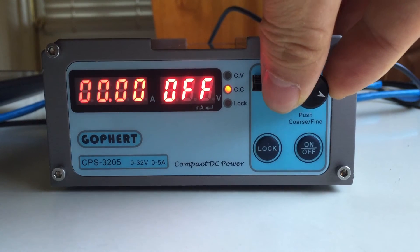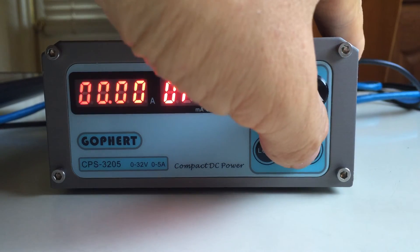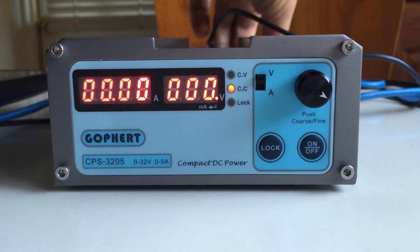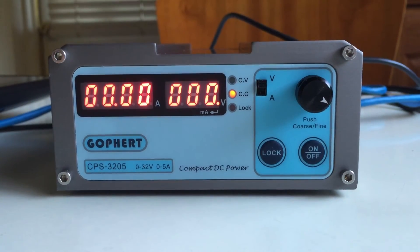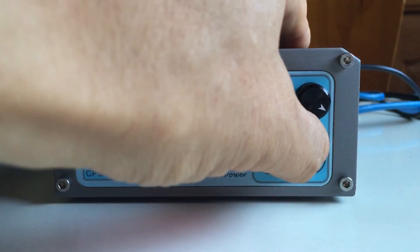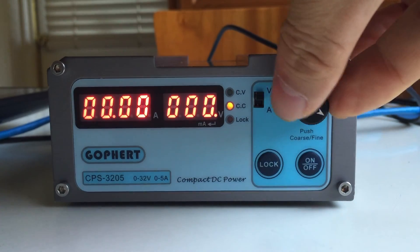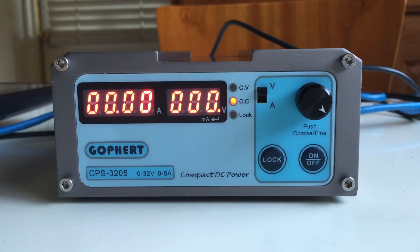Now let's try adjusting the voltage. I got it set to 28 volts here. Turn it on — and nothing happens. I'm going to connect a load to the back to see what happens when I connect the load. Still nothing. Completely useless, non-functional power supply.